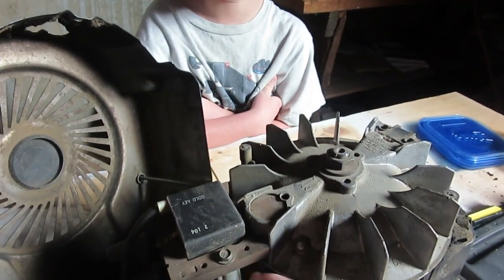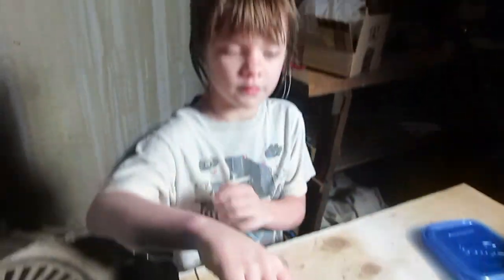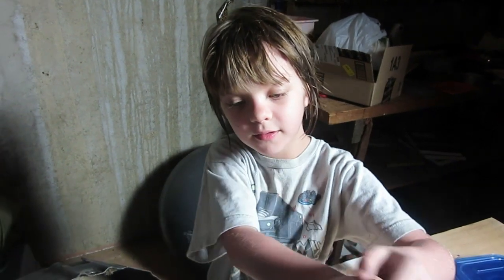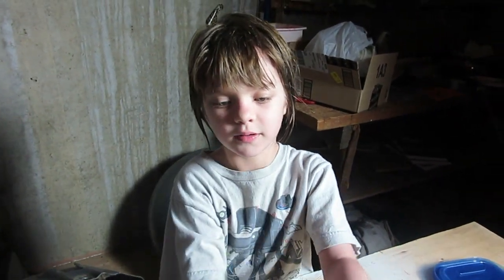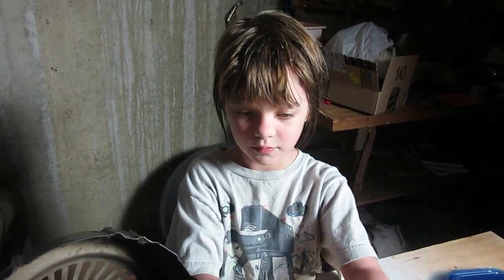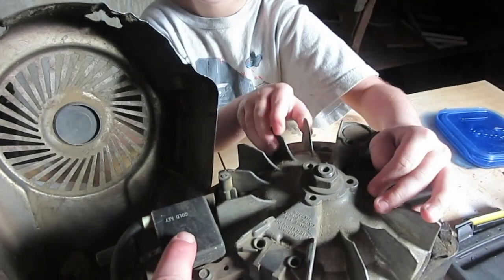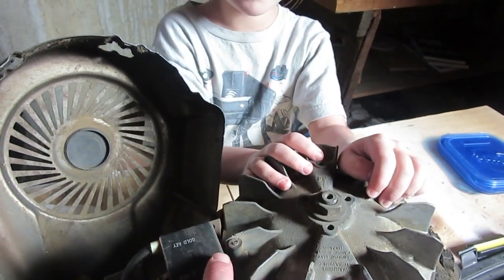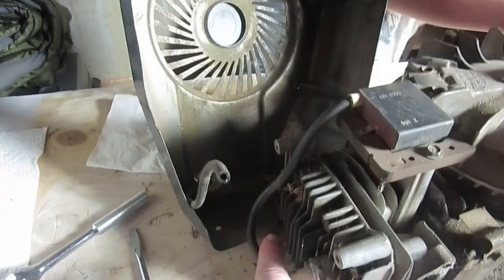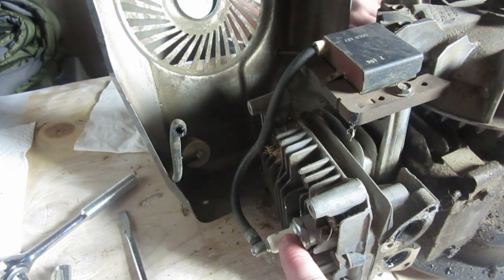There's a gold key on it. So what happens when this turns and this magnet passes by that magnet while it's moving? When two magnets move past each other, they create a magnetic field — which is like an electric field. This little box right here captures that electric charge that's created when the magnet spins by, and it runs down this cable to the spark plug. And what does that make happen? The kabooming!